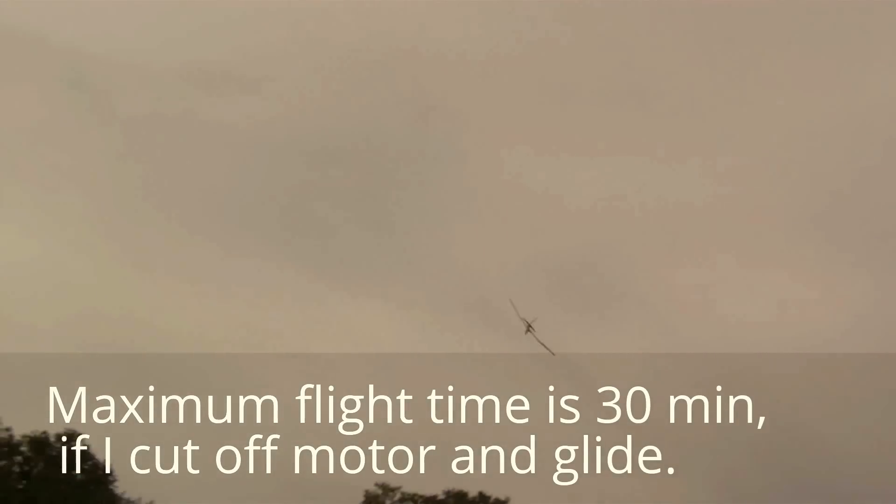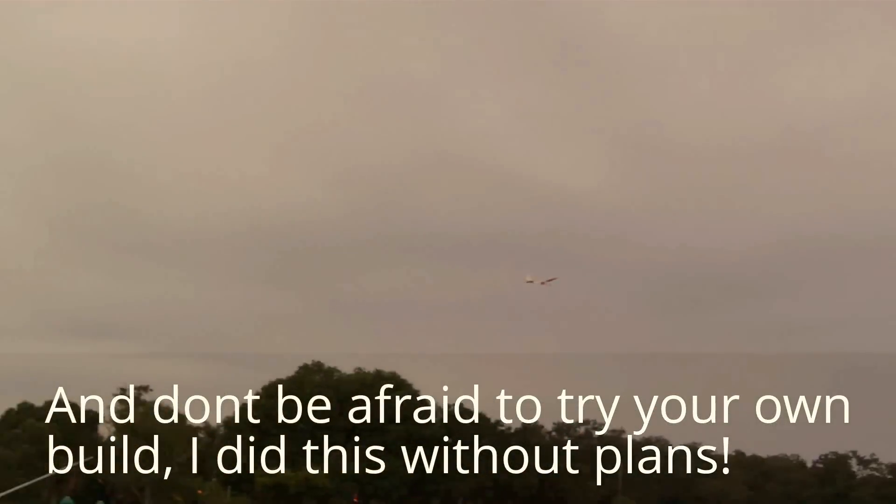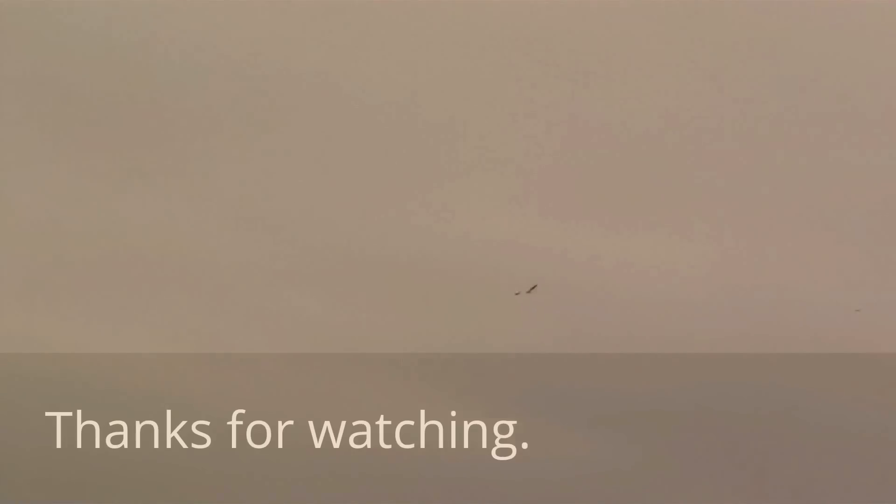I smell tornadoes. I can't even keep up with it. Alright, let's go! Climb, climb, climb, climb! You can already see it on the video, on the camera.